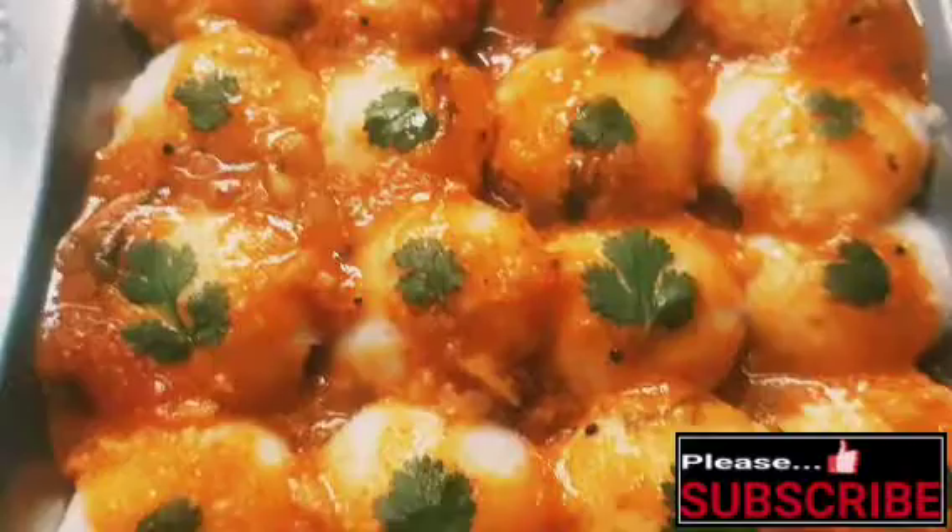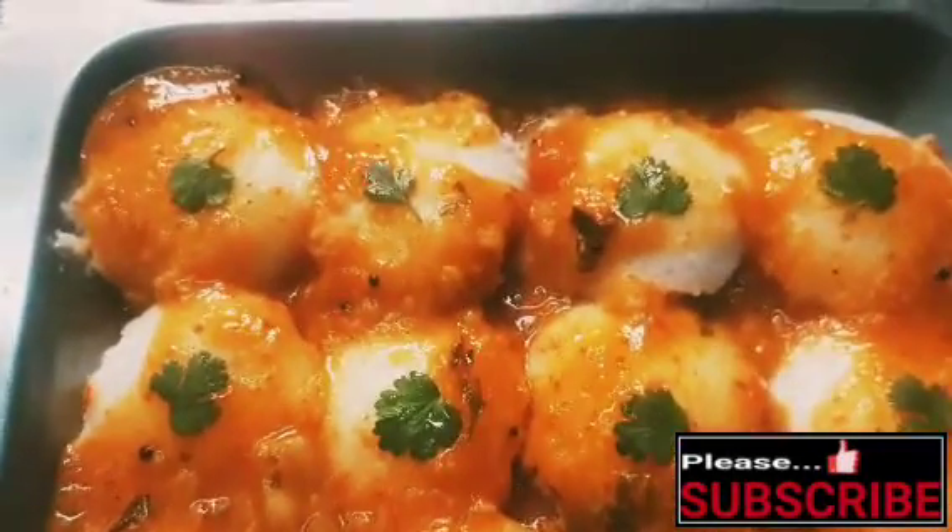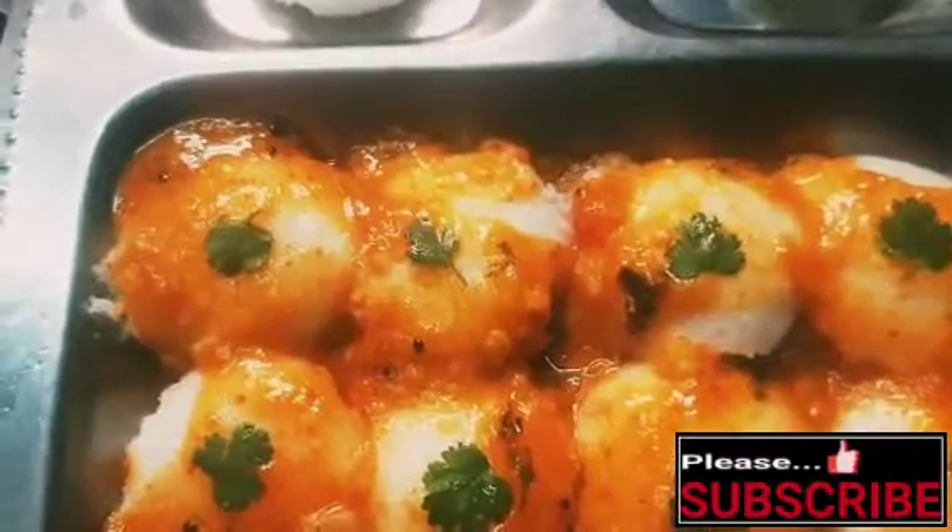Hello friends, welcome back to my kitchen cabinet. This is a very tasty tiffin sambar, easy to make. This is a good combination with idli.